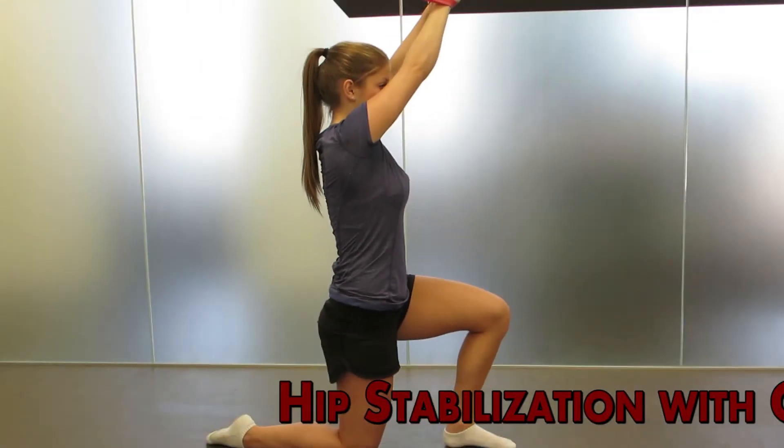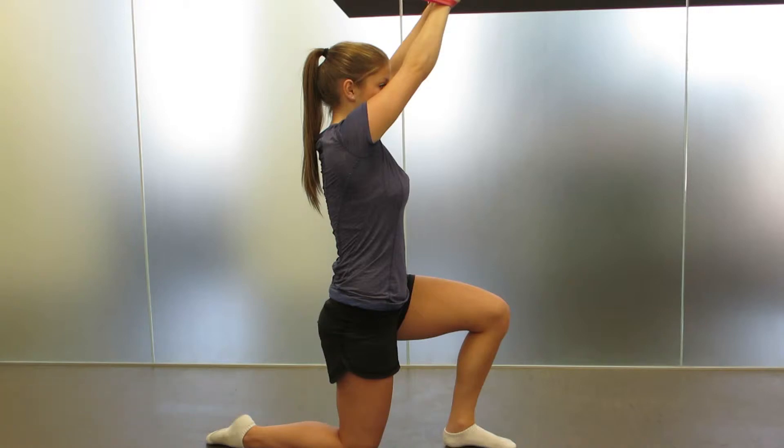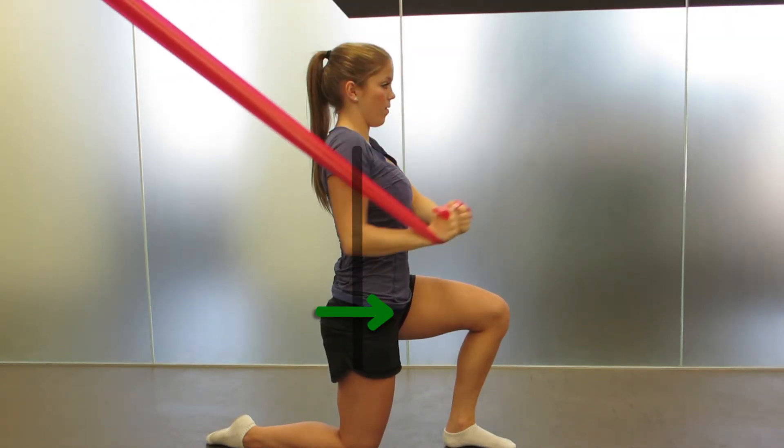Hip Stabilization with CHOP. To train stabilization in your hip flexor at end range of motion, start with the leg you are training in a position with the knee bent and on the ground. Your other foot should be on the floor as well.